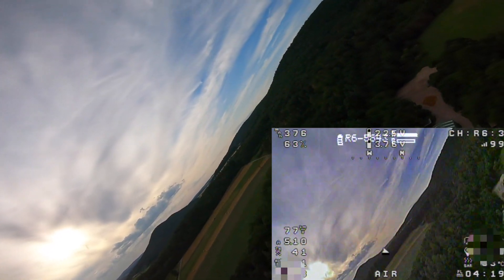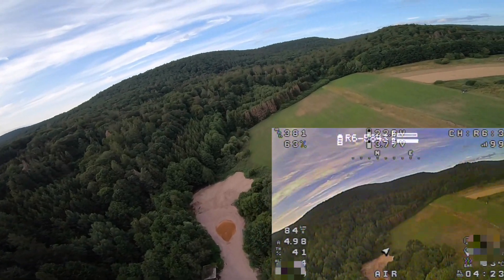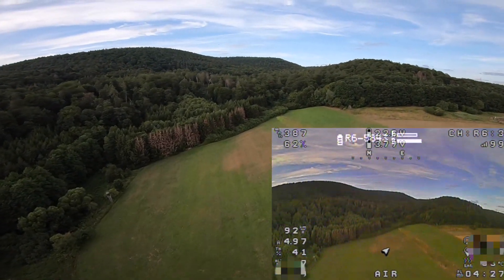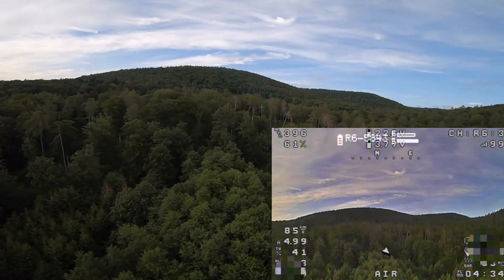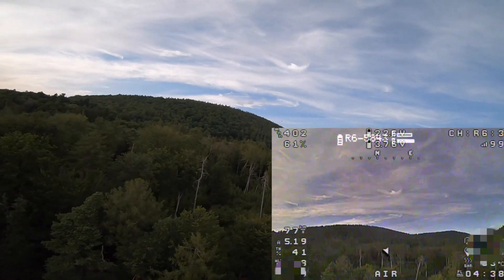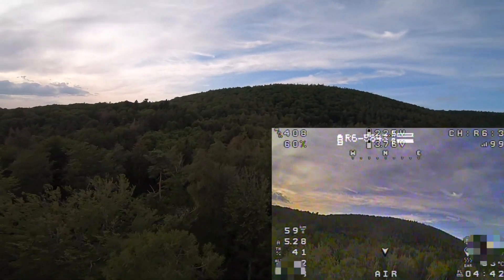The motor is the original TBS Kaipirinha motor and I fly it with 6S — no problem handling 6S with this motor on a 7-inch prop. Maybe it works with an 8-inch prop but the motor gets a little bit warm, so 7 inch is the perfect prop size on 6S for this motor.